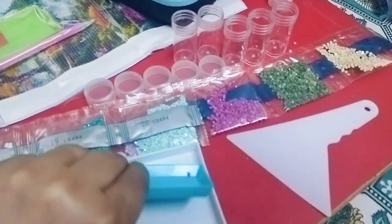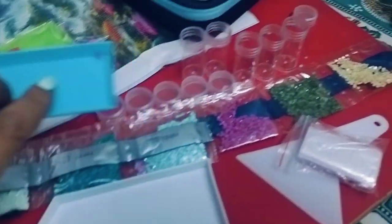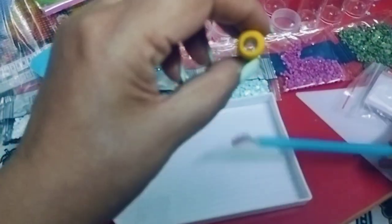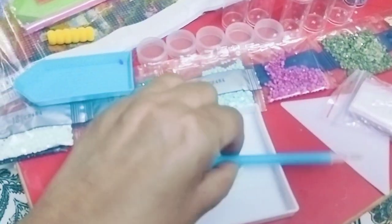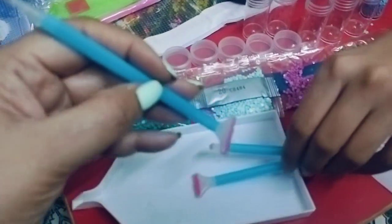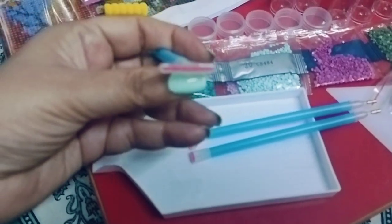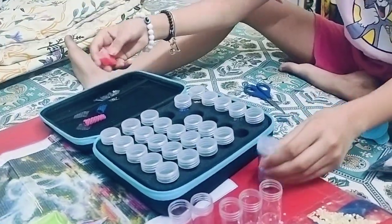There's a small tray to keep your beads for whatever craft you're planning to do. Along with that, they have a very nice magnifier so if you want to see the diamond stones closely you can do that. And there is a very nice spool which you can use to pick up the stones — it gets stuck to this because there is a glue inside.